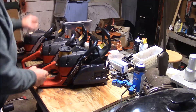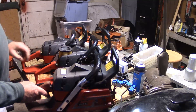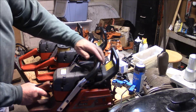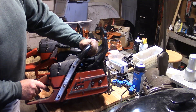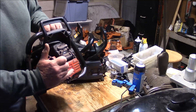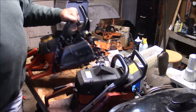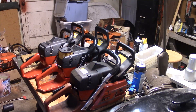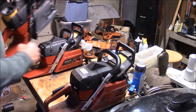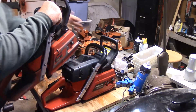And back to the saw that started the whole video - which is an original edition 2063, not even a 2163 - a 2063 - with the chain adjuster here instead of in here. But if you were to look at them, a lot of people would look at those saws and wouldn't be able to tell which one's which doing that shell game. It's all Jonsered, right?